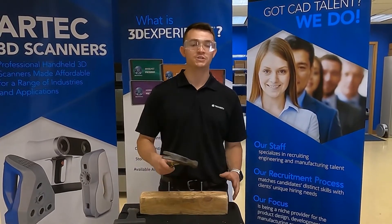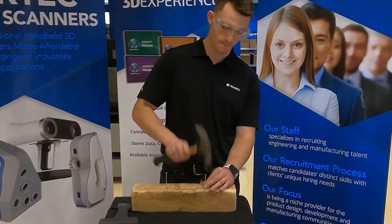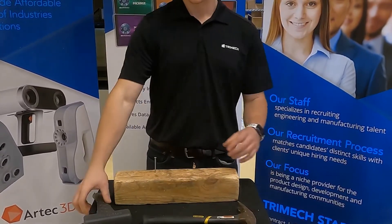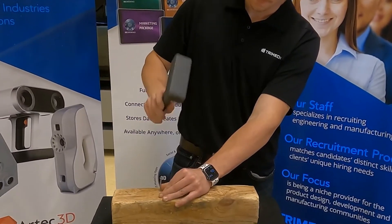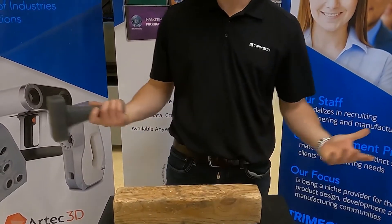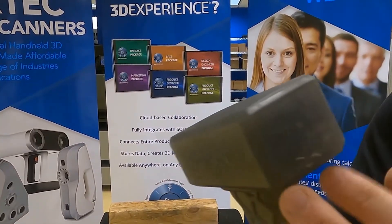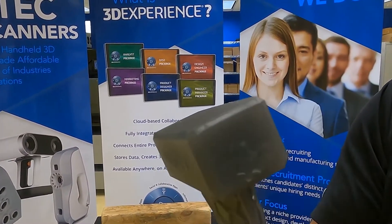First let's start off with a traditional hammer to get a feel for how difficult this is. And now Origin's turn. Pretty similar results as you can tell — our face right here is a little scratched up but nothing too serious for a plastic versus metal situation.